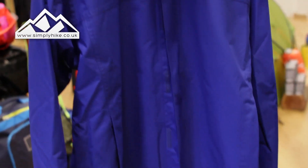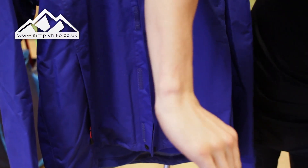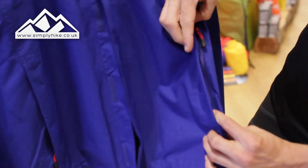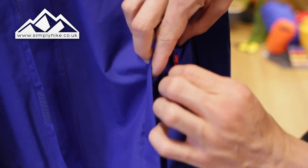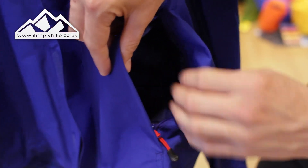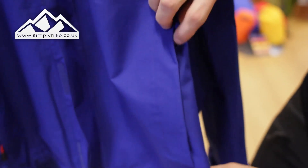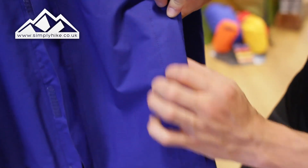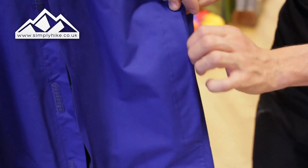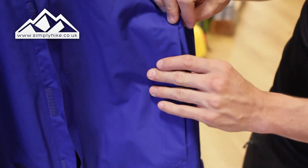They've tried to keep it as traditional as possible, so you've got your two traditional hip pockets and they are secure — whatever you pop in there will stay safe and secure with the zip. It's nice and spacious in there; you'll easily be able to get your energy bars, GPS systems, wallet, and mobile phone. Zipping it up keeps it all secure, and the zip itself has a storm flap treated in AQ2, so no matter what the weather throws at it, it's going to keep whatever's in the pocket nice and dry.